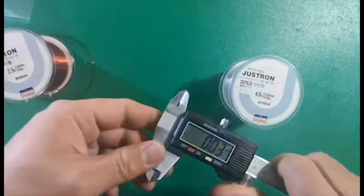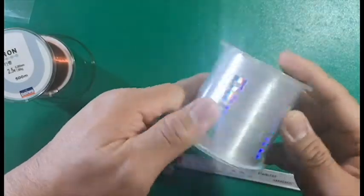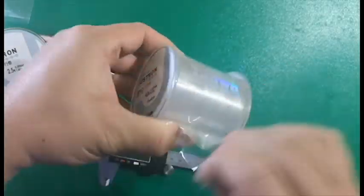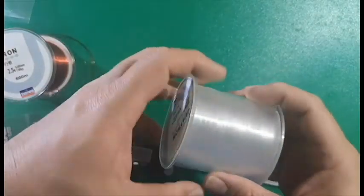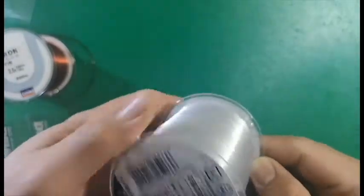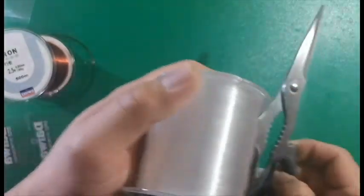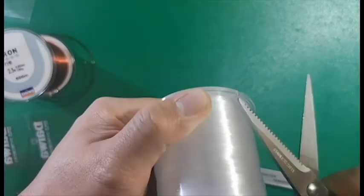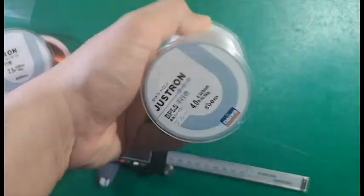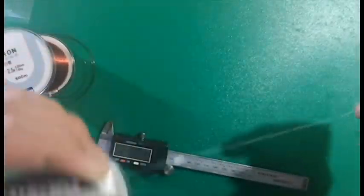Now the next one is the clear line, and like the first one it has Daiwa written all over it — really nice packaging as well. Like the red one, this too gave me a really hard time getting the line out, so I had to resort to extreme measures and actually use scissors just to get the line out. And success! As you can see there's some written language on there that I don't exactly know what it is.